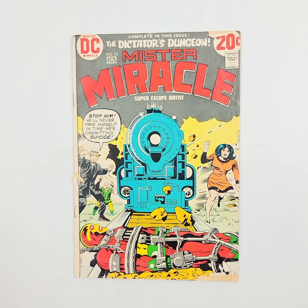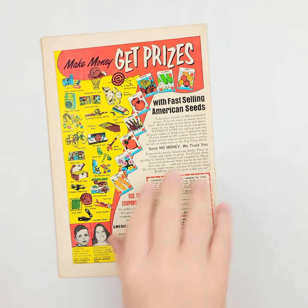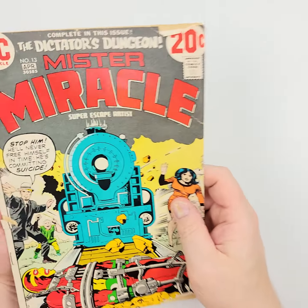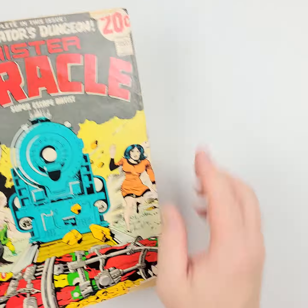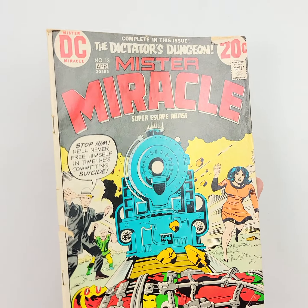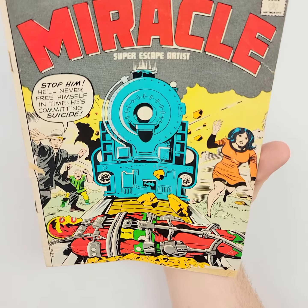Moving on to Mr. Miracle right here, number 13. This is from April of 1973. We'll flip it over on the back so you can see that as well. We've got some issues here, some issues there along the spine — some creasing, some pull right there. So this cover has seen better days.